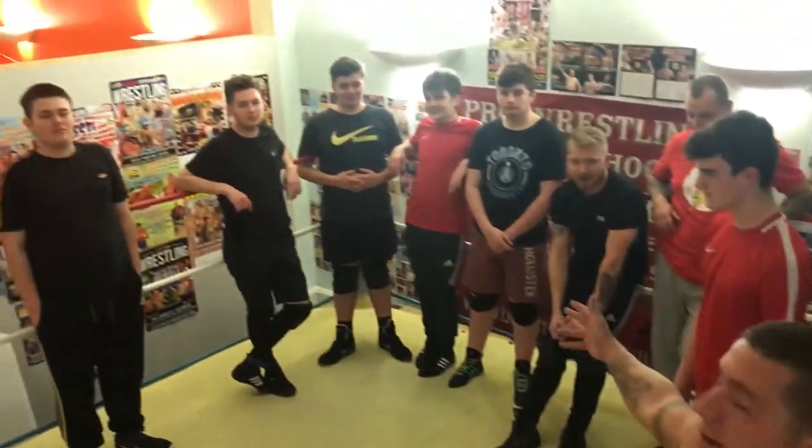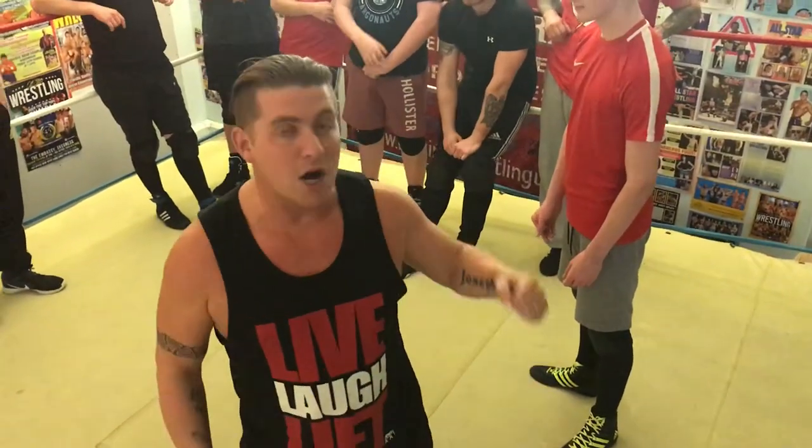Hi, I'm Dean Allmark. This is the All-Star Wrestling School Move of the Week. What we're going to be doing this week is a reversal from an arm bar.